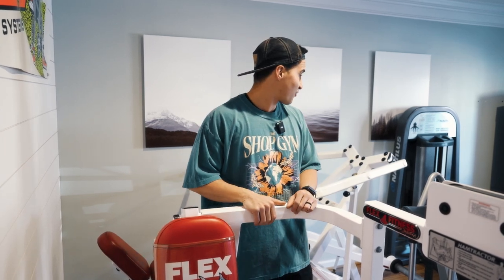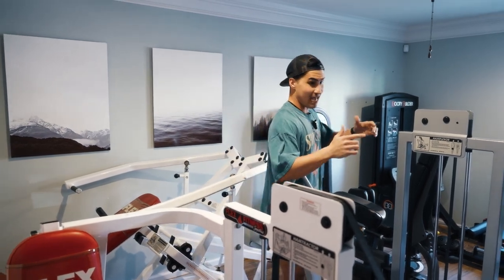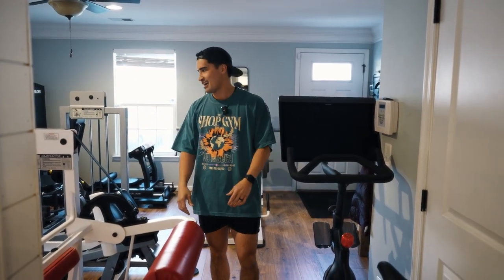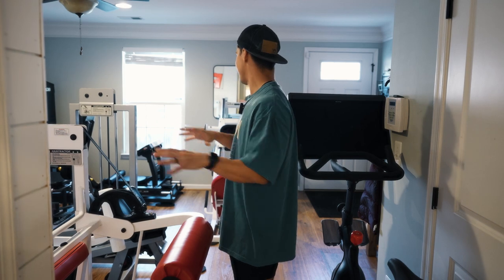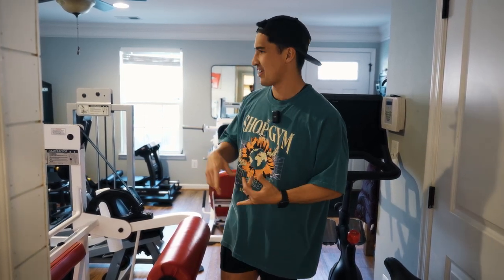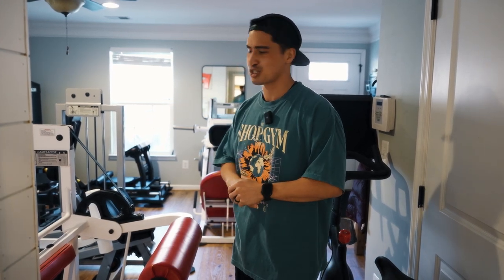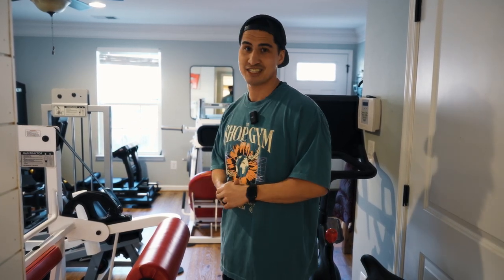That wraps up this room — about 200 square feet total. It started with carpet, a couch, a TV, and a Peloton as a recovery and mobility room. Over time I started acquiring too much equipment and my wife let me convert it. I've had various pieces through here — a pendulum squat, different calf machines, a Body Masters lateral raise — but I'm really happy with how it came out. Efficiency of space doesn't get much better. Let's head to the garage, where everything started.